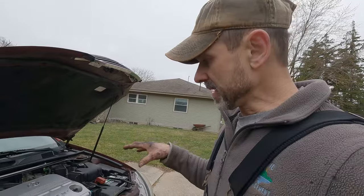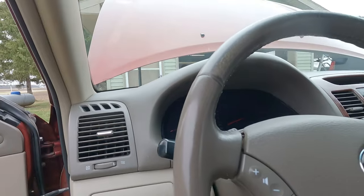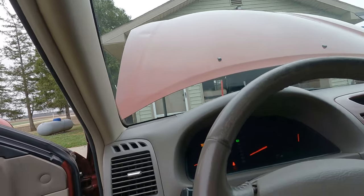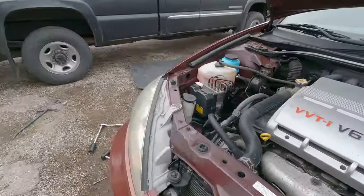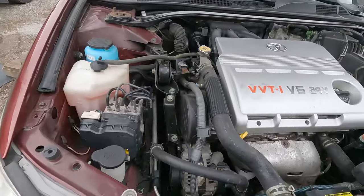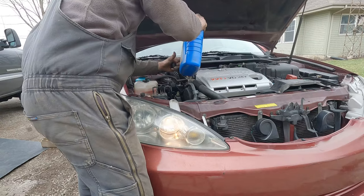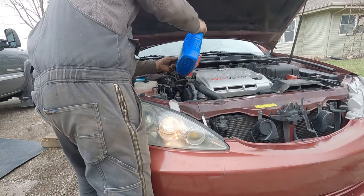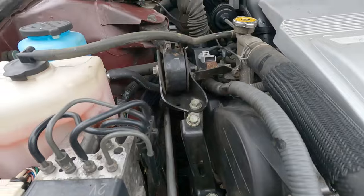Alright guys, moment of truth — everything's back together. We're ready to fire it up and see if it runs. Hey, we're running! We're just going to add some antifreeze while it's running to make sure it gets rid of any air pockets. Well guys, that's going to do it for today. Hope you got something out of this video — if you did, give us a like and think about subscribing, it helps more people see it. Until next time, good luck with all your projects.